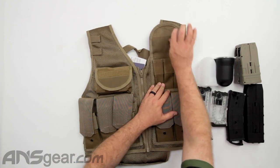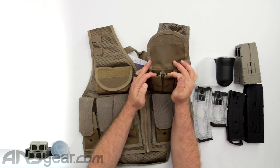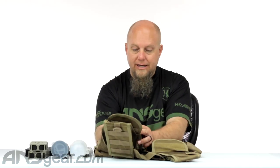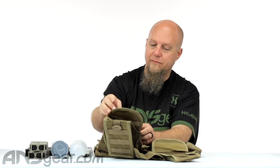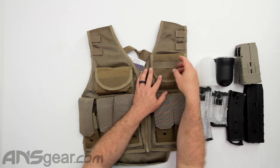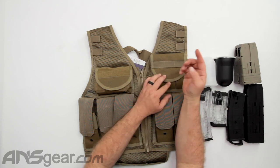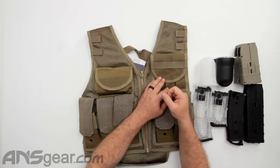Moving over, we've got individual slots for pistol magazines. You're not going to find a paintball pistol magazine that fits in here, but if you're an airsoft player you definitely have something that might fit — airsoft pistol magazines. The outside has some MOLLE weave on there, so you could attach more attachments to the outside, or put a D-ring or carabiner through there and clip stuff to it.